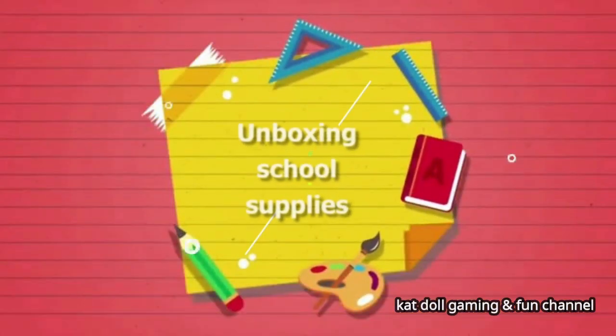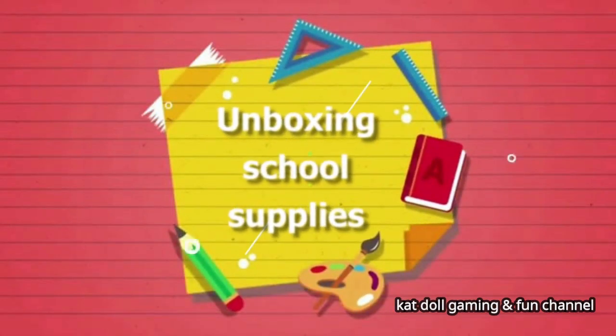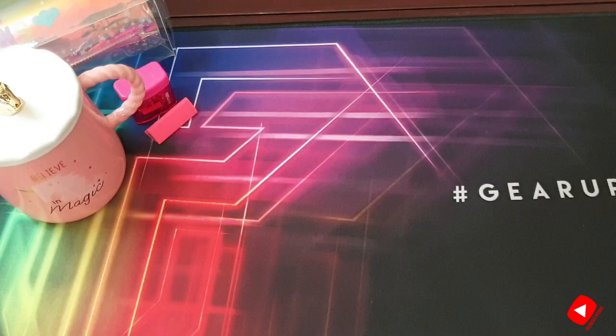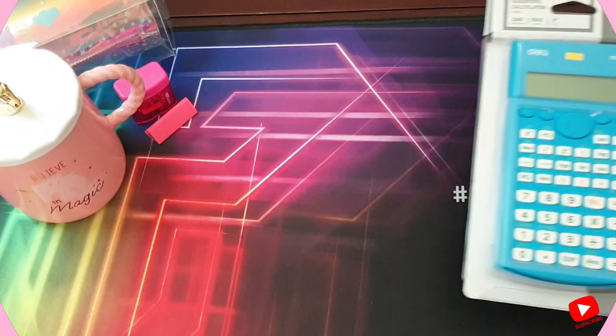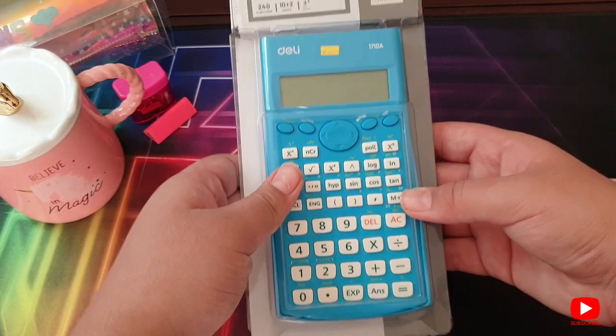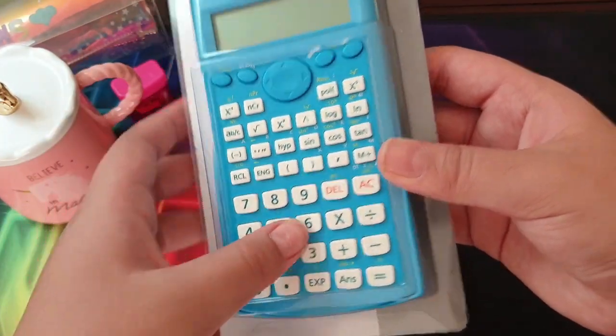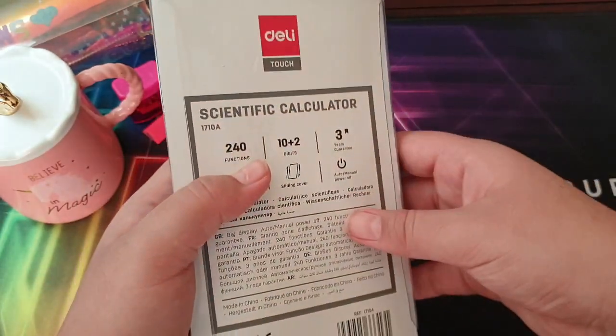Hey guys, welcome back to my channel! It's been a long time but I'm back, and I'm here to show you some school art supplies. So the first thing we have here is a Deli calculator — it has nice packaging.